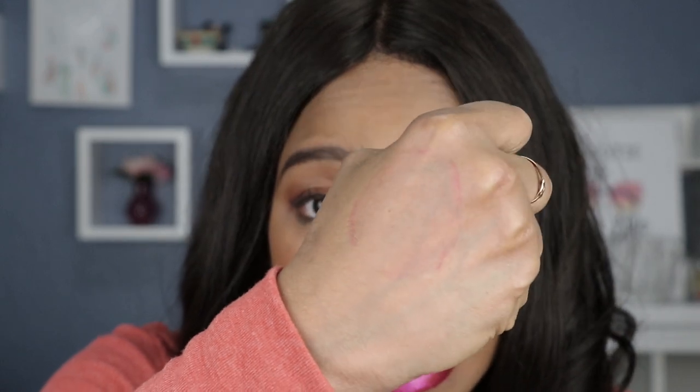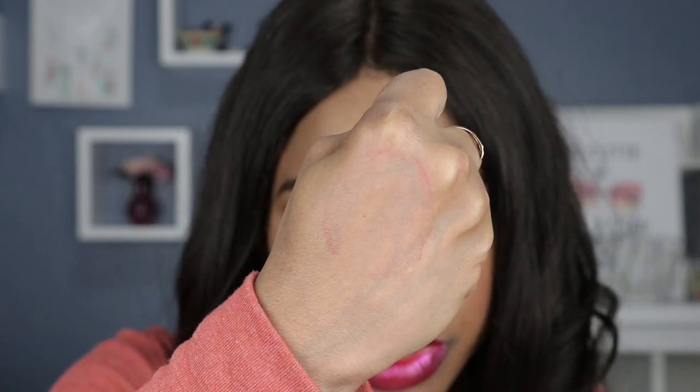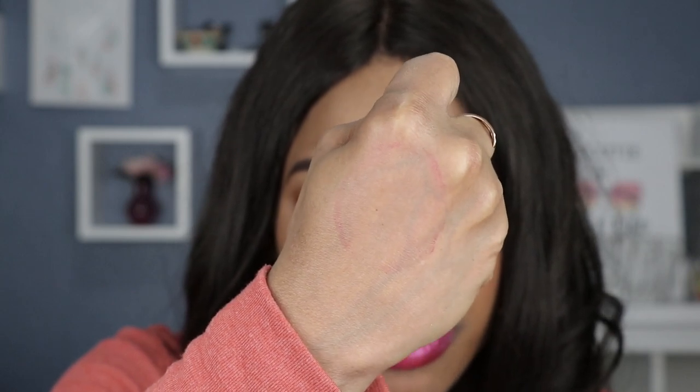Let's do a transfer test. There is little to no transfer — you can see it was just the faint outline of my lips. And testing on my Yeti cup with my tea, there is no transfer of these lipsticks, which is definitely a plus.